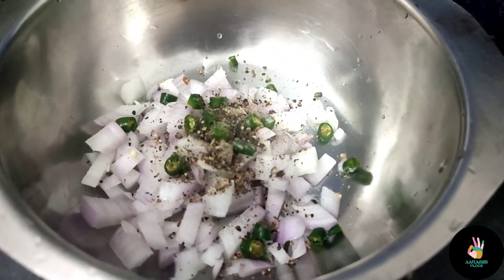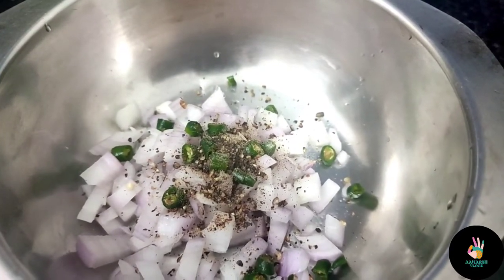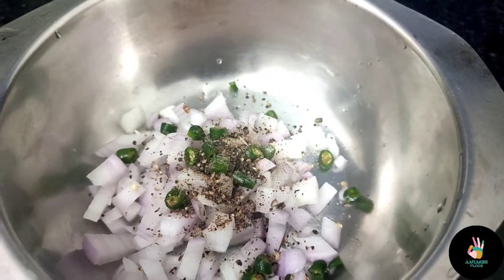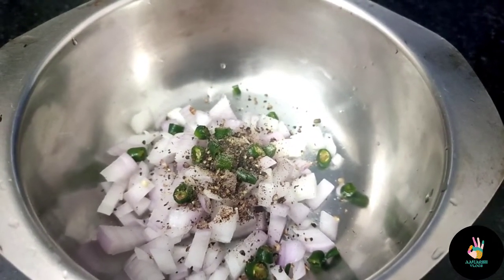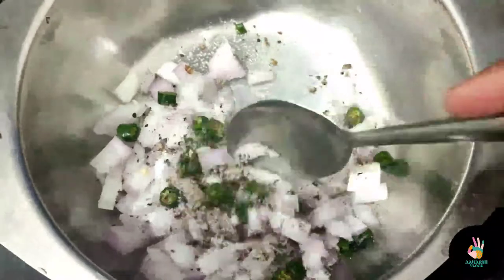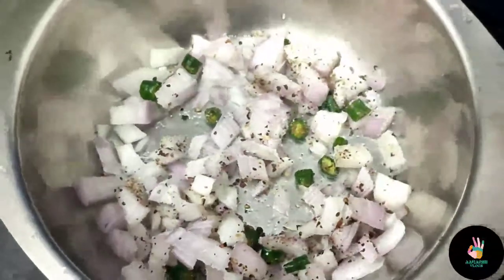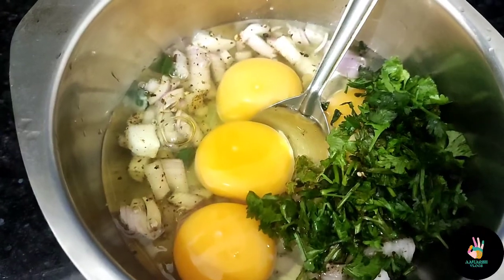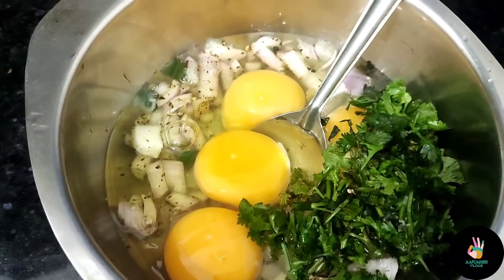I have added everything into a bowl: a little onion, a little black pepper powder, and salt to taste. We will mix it well. When we add the egg and mix it well, the omelette becomes fluffy and soft. If the omelette is fluffy and soft, you need to mix it in a good way.